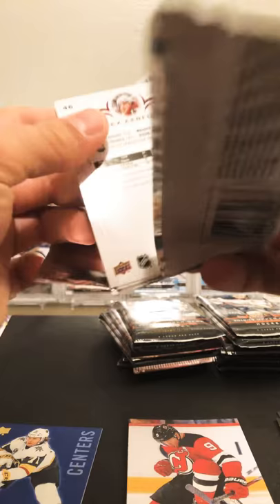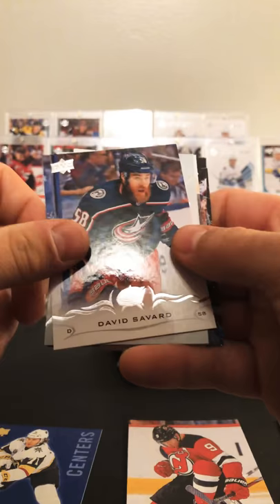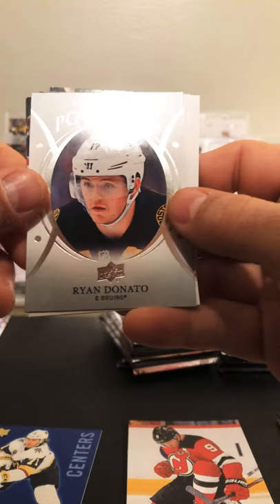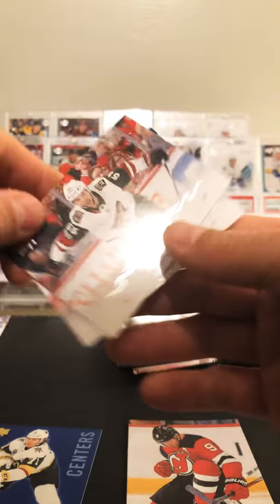Ryan McDonough — sorry. Craig Anderson, David Savard, Ryan Donato UD Rookie Portraits, Carl Soderberg, Kyle O'Connor, Jason Demers, Alex Kerfoot second year card.